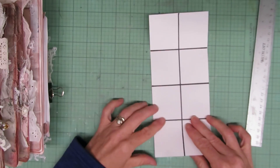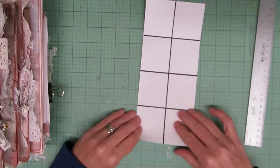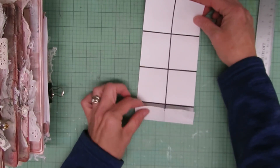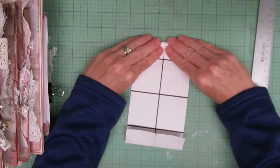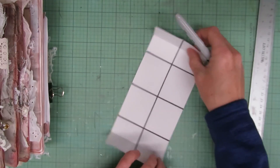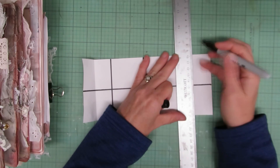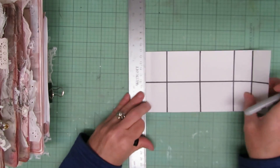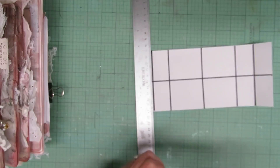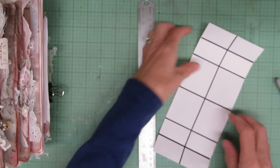Now I have those two folds. I'm also going to fold just up one more time from the bottom and the top. Basically what I'm doing is just segmenting it — in the end I want to have four evenly spaced holes for my pamphlet stitch. Using the pamphlet stitch is kind of my favorite way to bind journals. We're almost done — I just need to make sure these two are also evenly spaced the same.